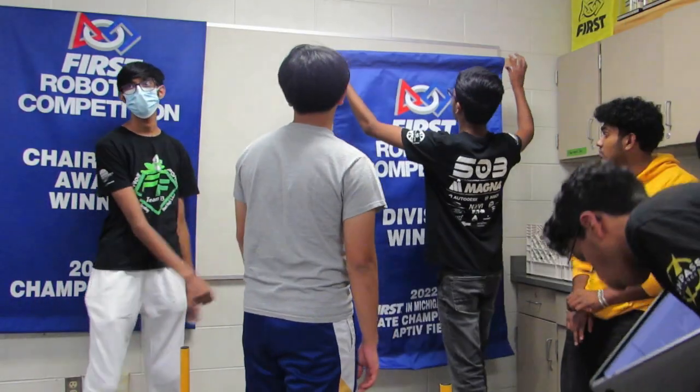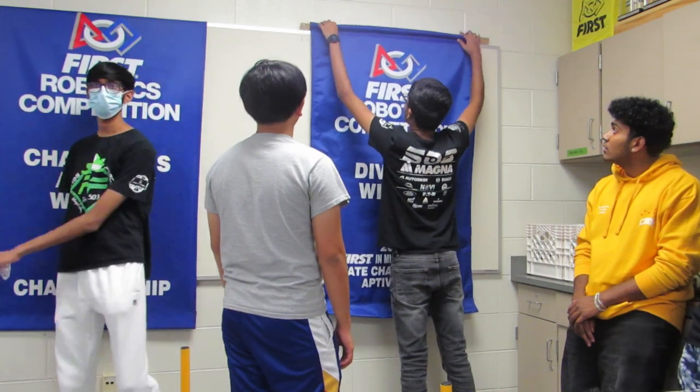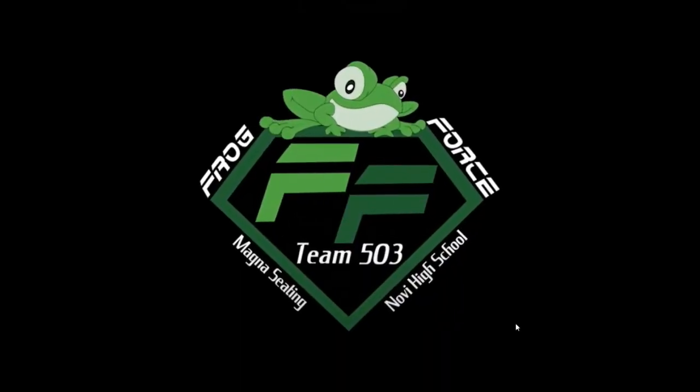Have you guys watched Mean Girls? Yes! Okay, I'm in calc right now, and every time I solve a problem and the limit does not exist, I'm like, oh my god, this is literally my Lindsay Lohan moment. What do you think? You are so weird. Pretty good. Nice! Alright. Thank you.